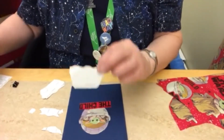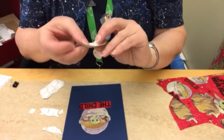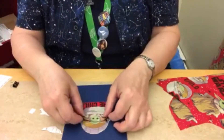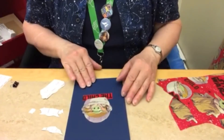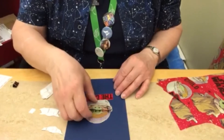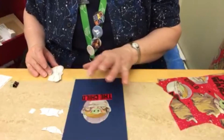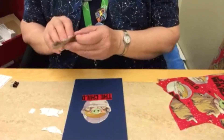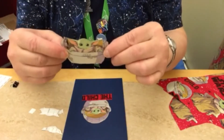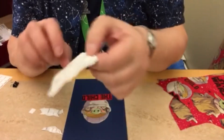Since these are self-adhesive, you can put one on the back and leave the paper on so it doesn't stick, and put it on there so you can see how it's going to layer. I started cutting out what I wanted to emphasize — I began by cutting off some of Baby Yoda's pod, and put some of the larger foam squares on the back.